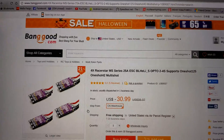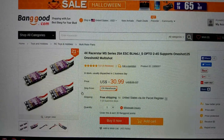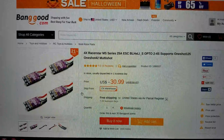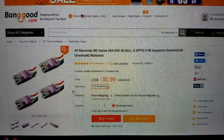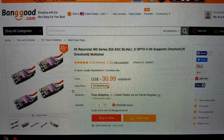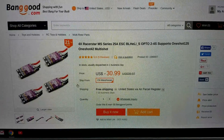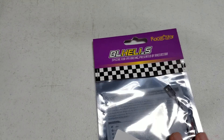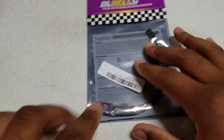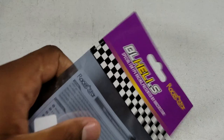I got four of these 25 amp ESCs for $30.99. This is just a fantastic price — these are BL Heli S, so pretty much top of the line ESCs. Four of them, 25 amp, for $30.99 right now with free shipping. You can't really beat that.